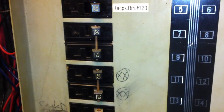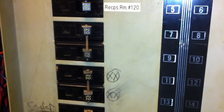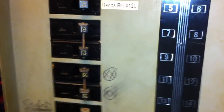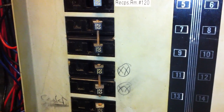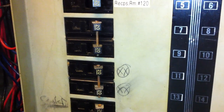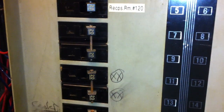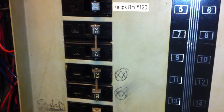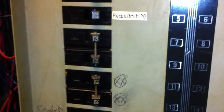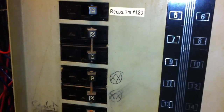Or grounded single phase 120/240 volt circuits. But in any case, identified handle ties need to be used. Nails like this are not identified as circuit breaker handle ties. This is Russell Blank, NEC consultant for ECNM magazine.